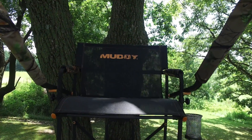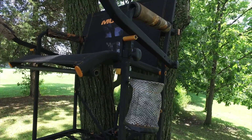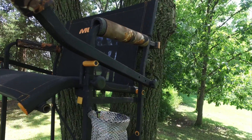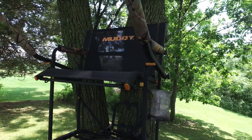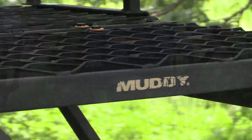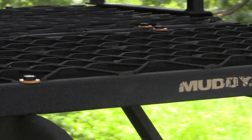The Muddy Boss Hog starts with a very comfortable flex tech seat that flips back for full platform use. It has padded arm rails and a padded shooting rail that is fully adjustable for both height and depth. The large 28-inch by 35-inch expanded metal platform comes with a flip-back footrest.